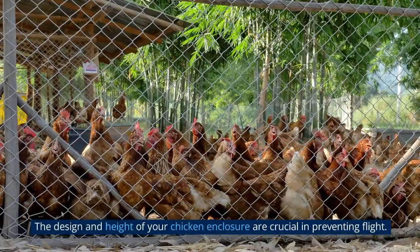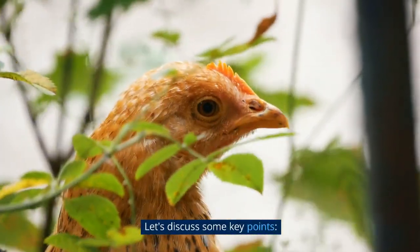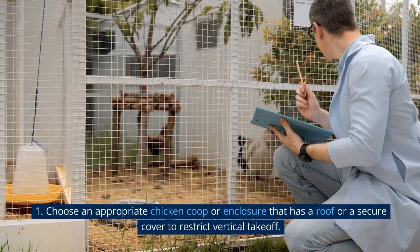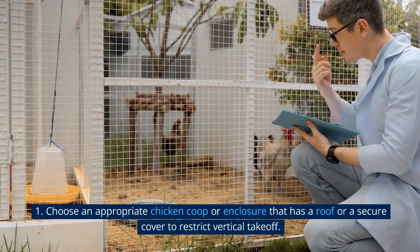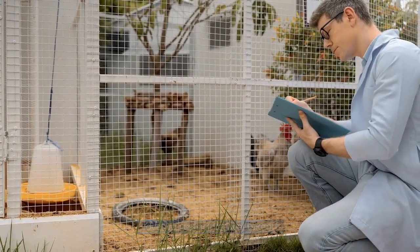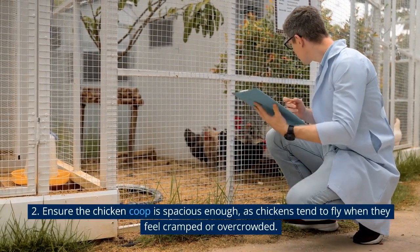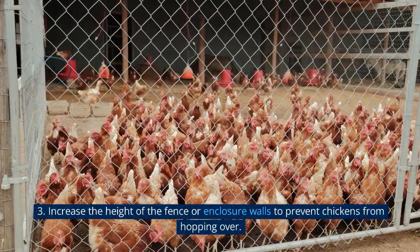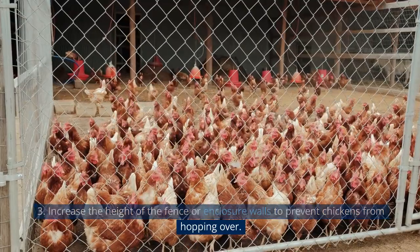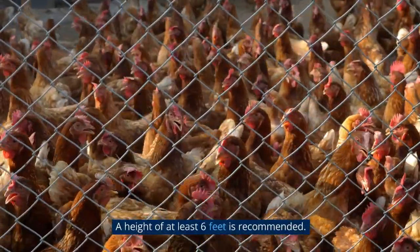The design and height of your chicken enclosure are crucial in preventing flight. Choose an appropriate chicken coop or enclosure that has a roof or a secure cover to restrict vertical takeoff. Ensure the chicken coop is spacious enough, as chickens tend to fly when they feel cramped or overcrowded. Increase the height of the fence or enclosure walls to prevent chickens from hopping over — a height of at least 6 feet is recommended.